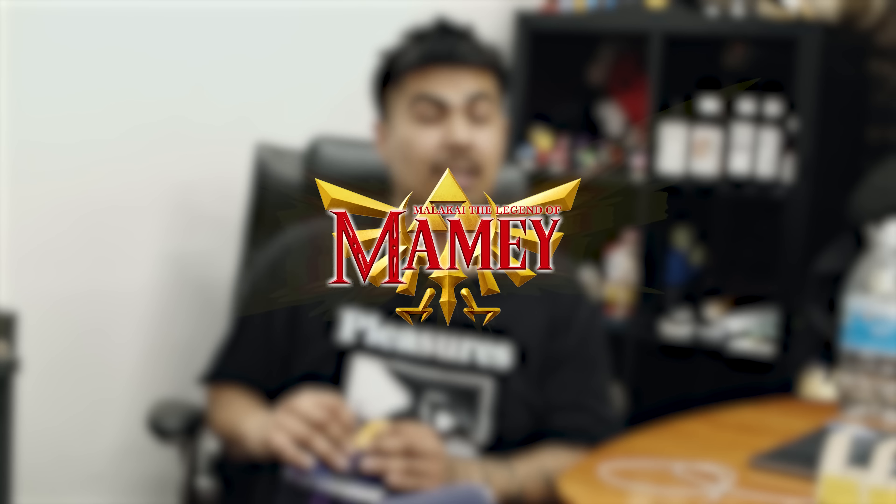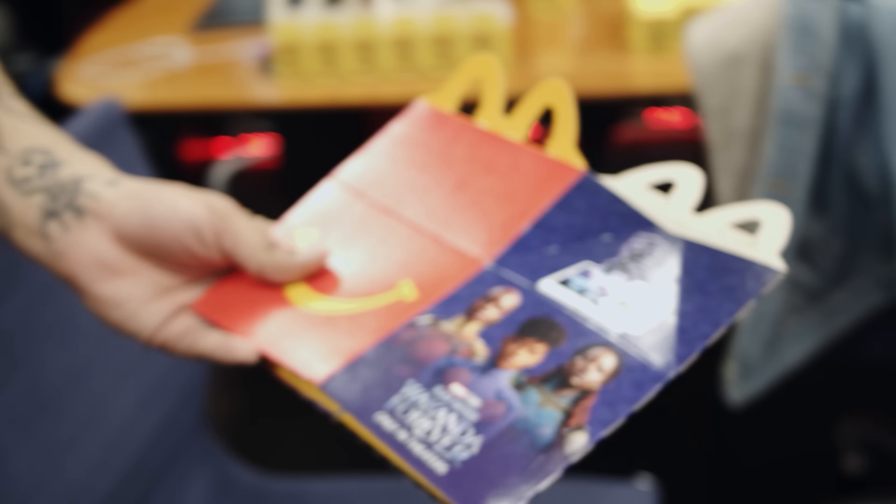A couple weeks back we had one of our clients, May May's Bodega, hit us up. They said they want to start serving in these bottles with happy meal type boxes. Pretty much they want to transform Zelda artwork and apply it into a happy meal type box.